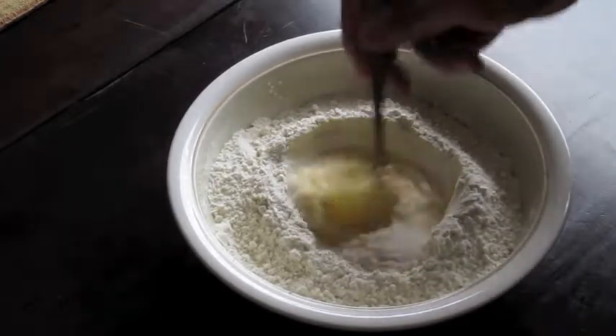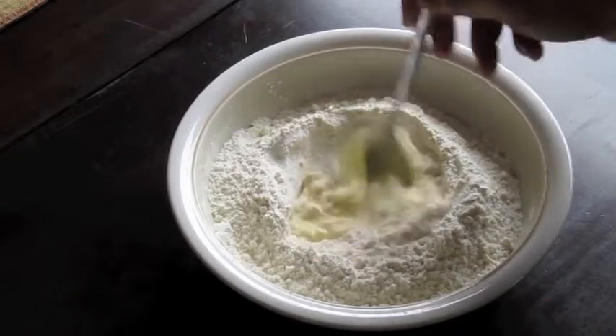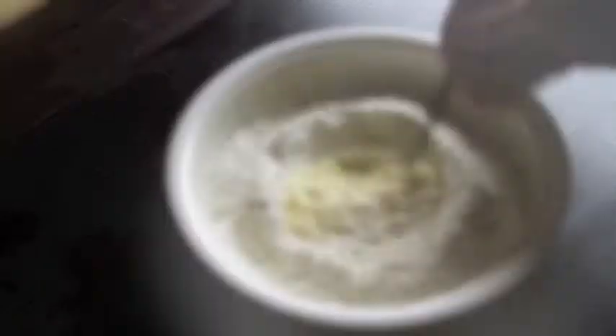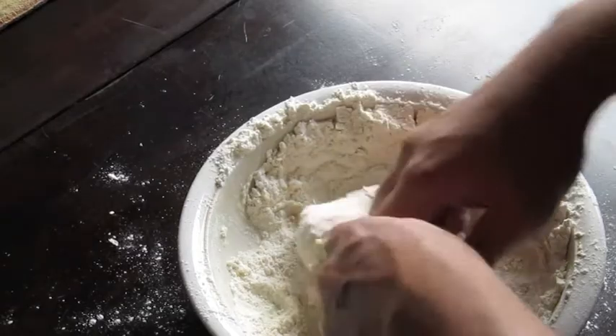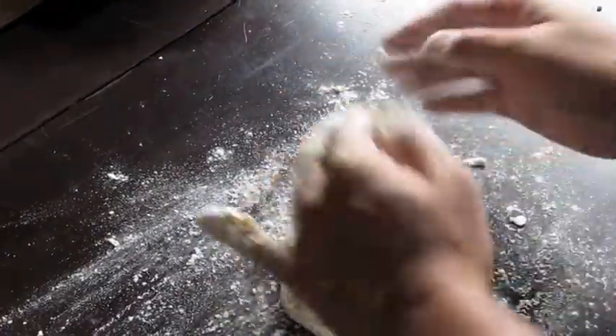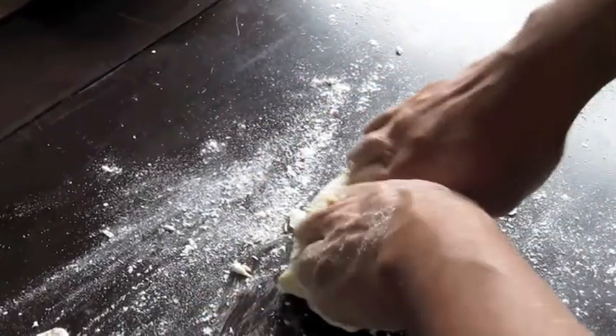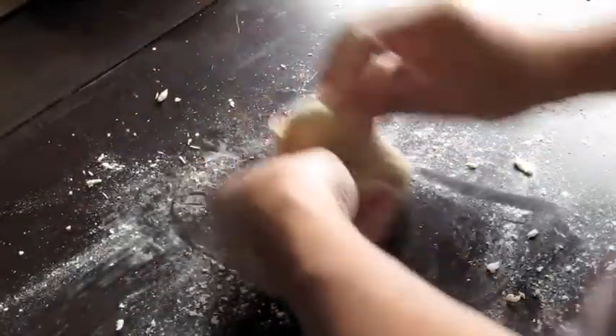After a while, what you're going to have is this thick batter that's going to turn into a ball of dough. Once you have that ball of dough, you're going to start kneading it on a nice floured surface. This is going to be the hardest part — you're going to knead it for at least 15 minutes until the dough becomes quite smooth and elastic. Once it reaches that state, set it aside for about 15 minutes to let the gluten relax. This will make it easier to roll out later.